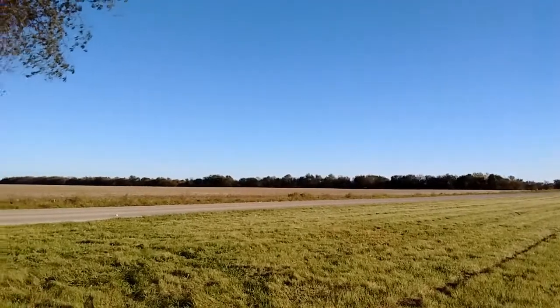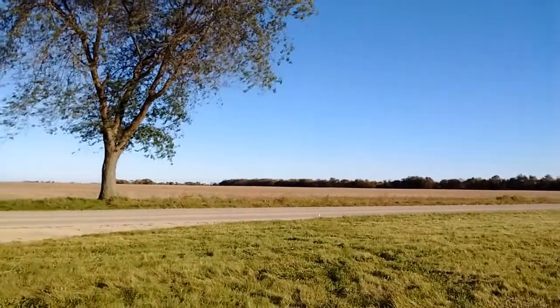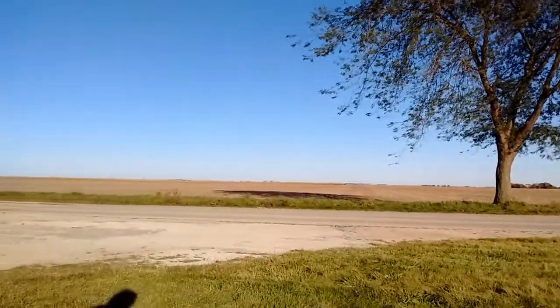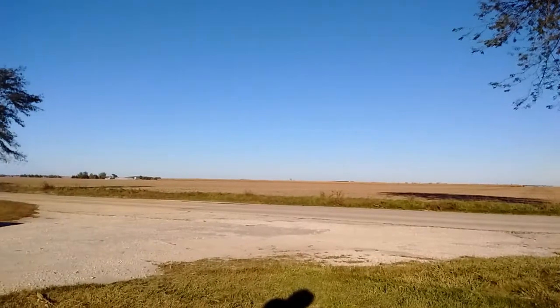What you see behind me is East Central Illinois in the fall and this is what it looks like every year after the crops are harvested. It's brown, it's flat, and it's gonna get browner. There's not a whole lot of exciting stuff that happens around here, but when it does get exciting it's always nice to have the right equipment, to have it with you, and to know what to do with it.